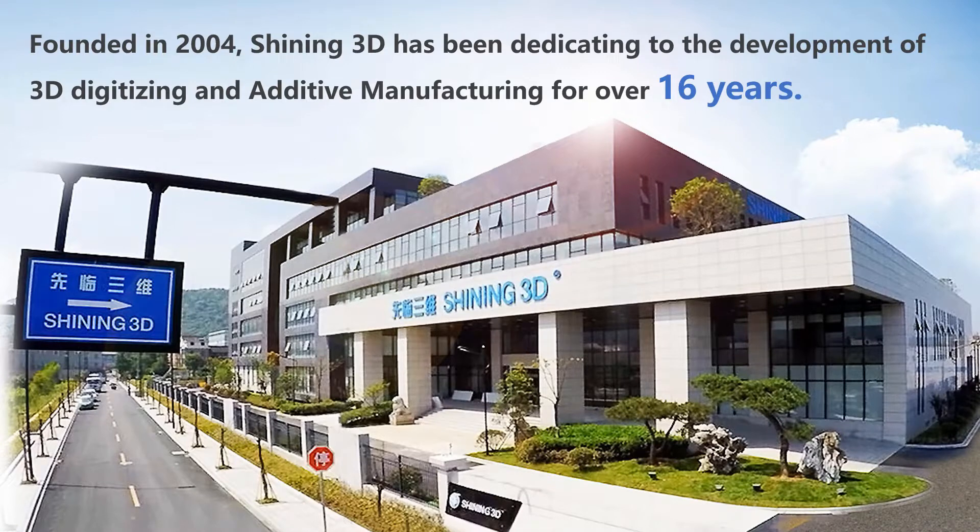Shiny3D was founded in 2004. We have been dedicating to the development of 3D digitizing and additive manufacturing for over 16 years.